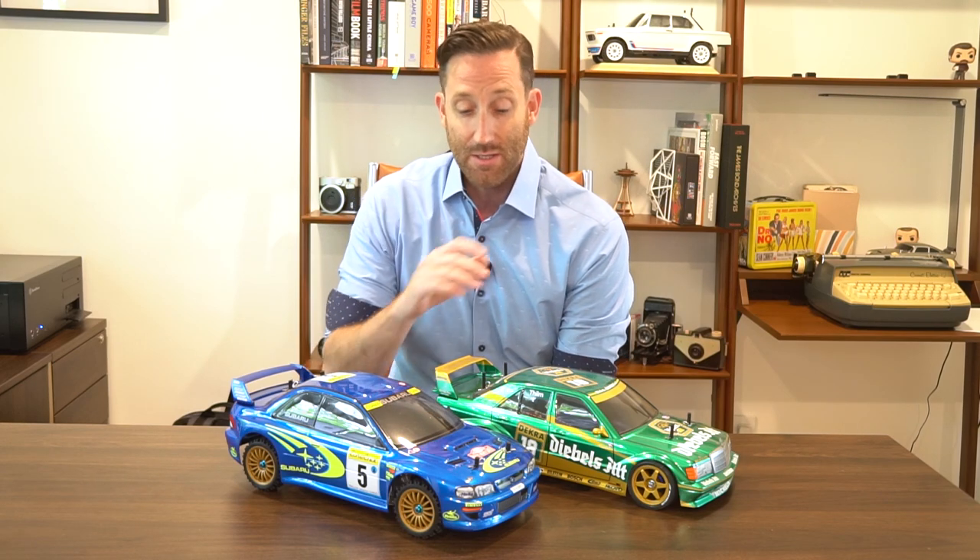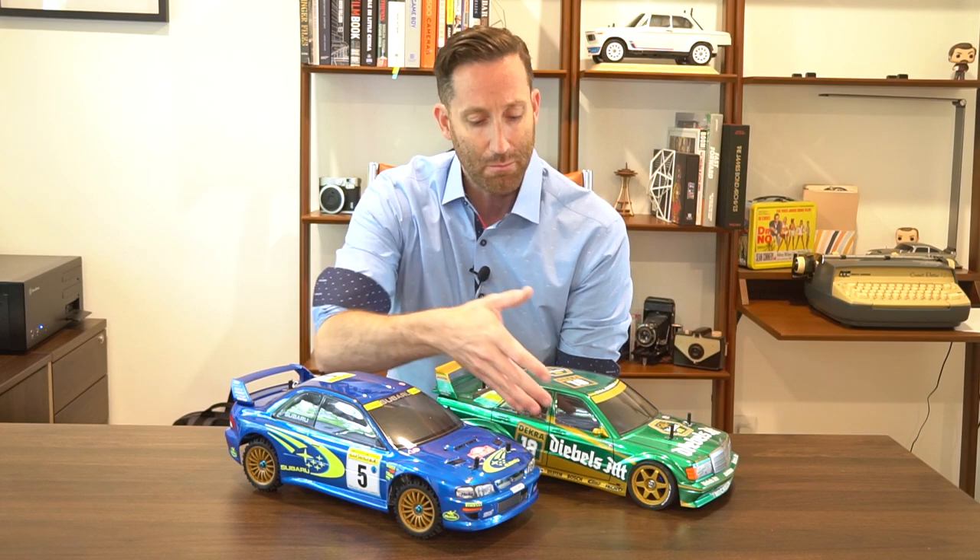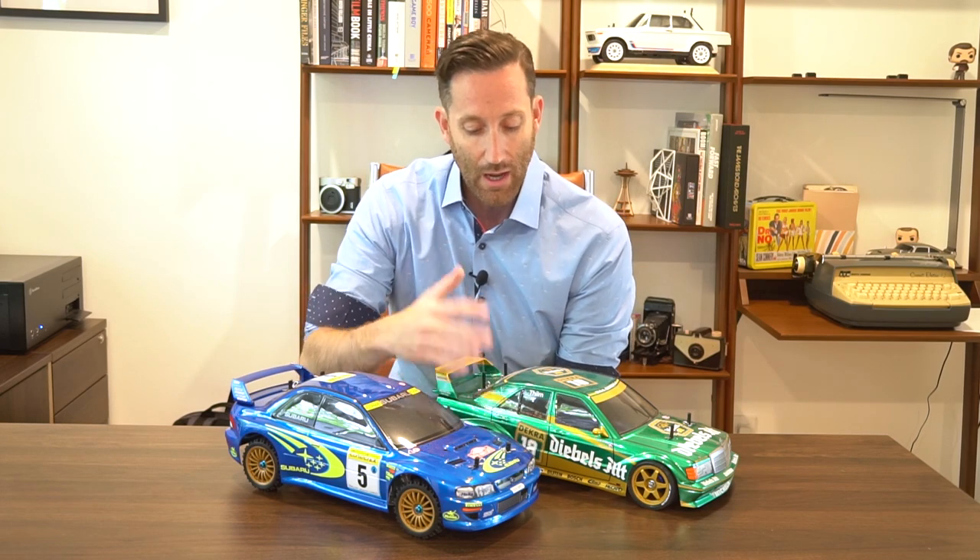For those of you who are actually going to be building your own kit, or possibly just tackling your first body that you've painted, maybe you've gone out and bought one of these really nice Tamiya kits — the part where you get to putting the actual decals on can be extremely daunting. Some of these kits have upwards of 100 decals that need to be cut out and applied.